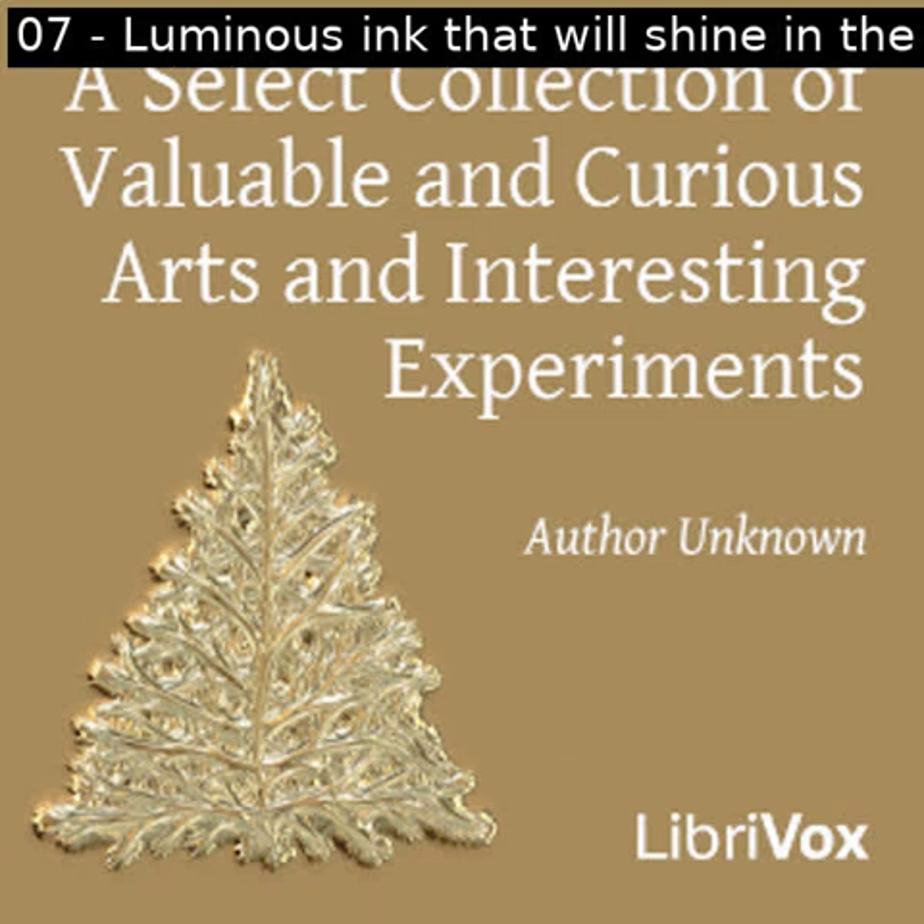Section seven of a select collection of valuable and curious arts and interesting experiments. This is a LibriVox recording. All LibriVox recordings are in the public domain. For more information, or to volunteer, please visit LibriVox.org. Read by Betty B. A select collection of valuable and curious arts and interesting experiments by unknown.